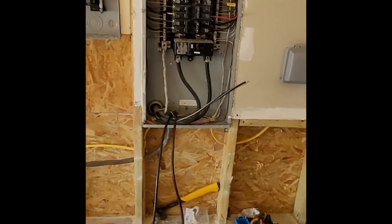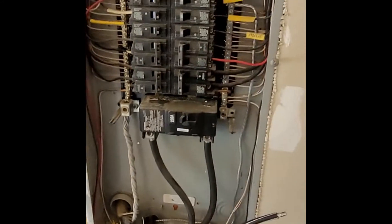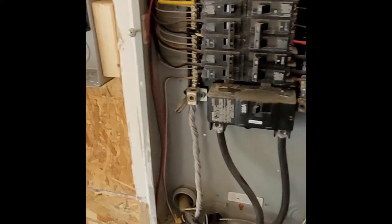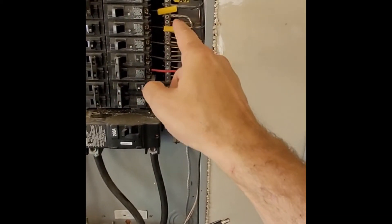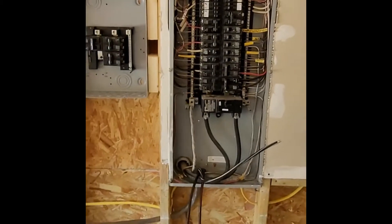Alright, we got some of the wires hooked up. We got the leads here, we got the neutral set up on the first one right here — this braided wire — and we've got that hooked up in here. He just ran out to his truck to grab some more supplies.